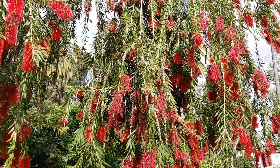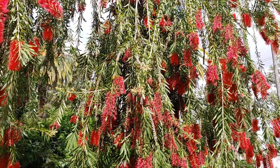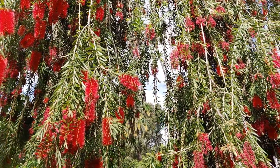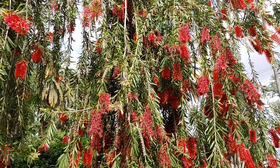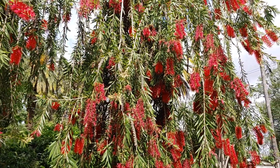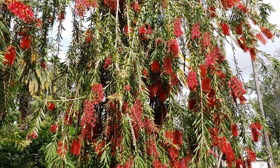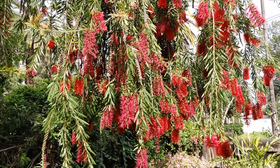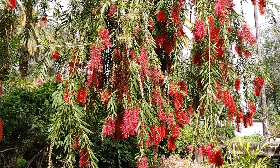I found all my bees over here. This is like a bottle brush tree — it's flowering like crazy, and just standing here you can hear like a buzzing. The bees are just going crazy over it. Go back to the avocados, bees, come on.